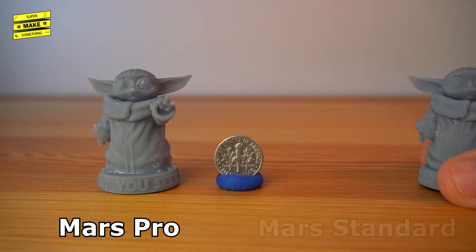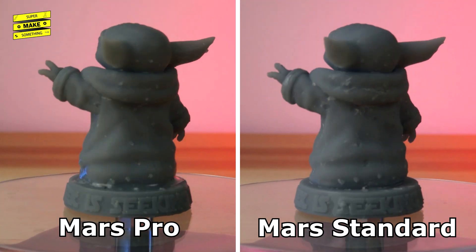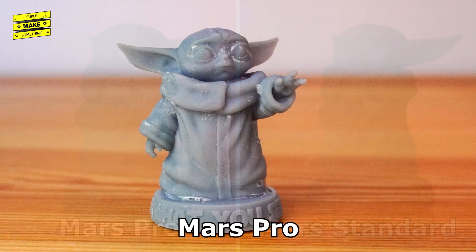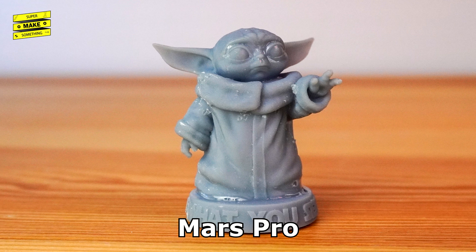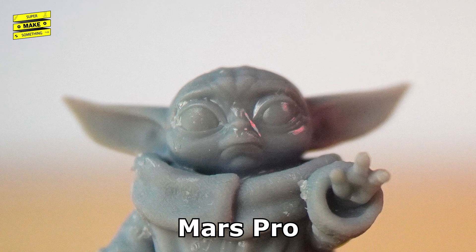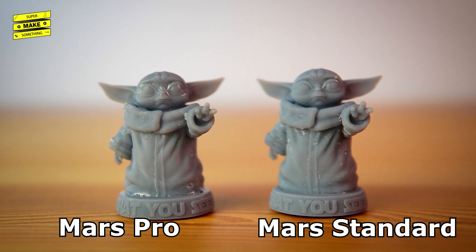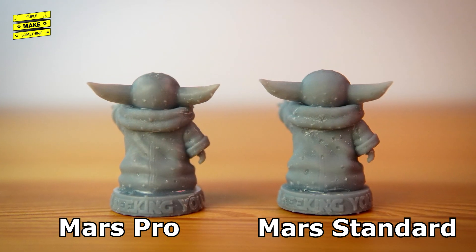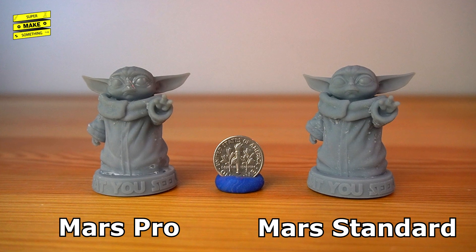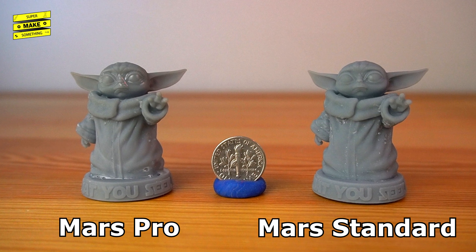Once the parts had finished curing, it was time to compare print quality. As expected, both printers created beautiful prints. The differences between the 45mm tall Baby Yoda models were slight, though the details on the Mars Pro print seemed a bit sharper. At a normal viewing distance, it was difficult to see the 0.05mm layer lines on either model. Anti-aliasing was enabled for the Mars Pro print but did not appear to make a significant difference. I also did not notice any z-axis wobble artifacts, though the advantages of the linear rail may become more apparent for taller models.